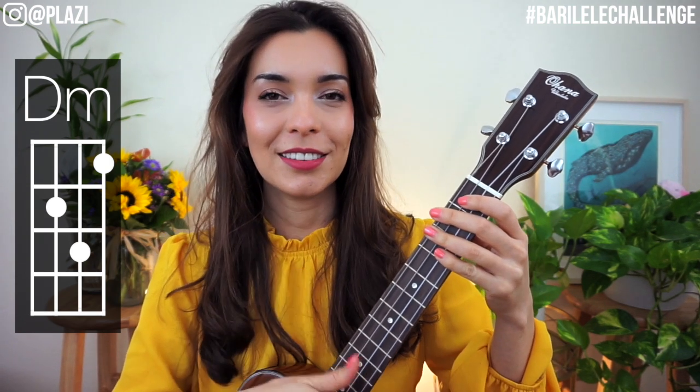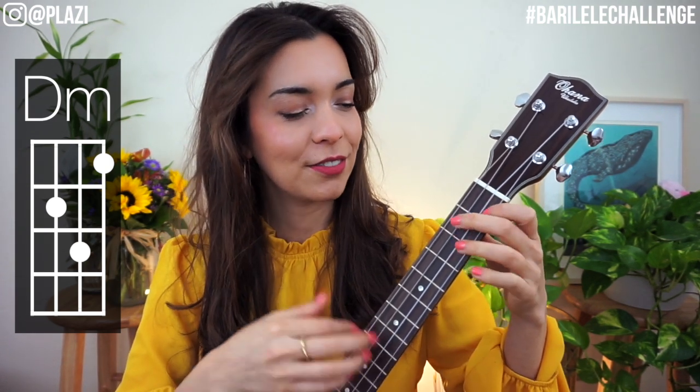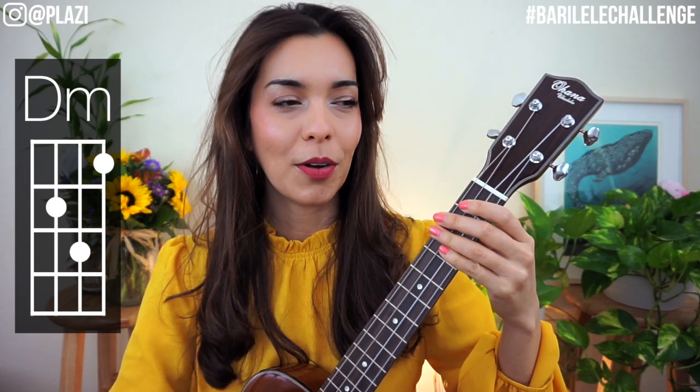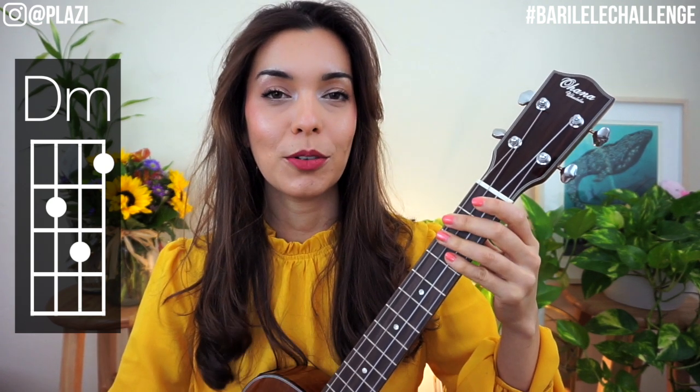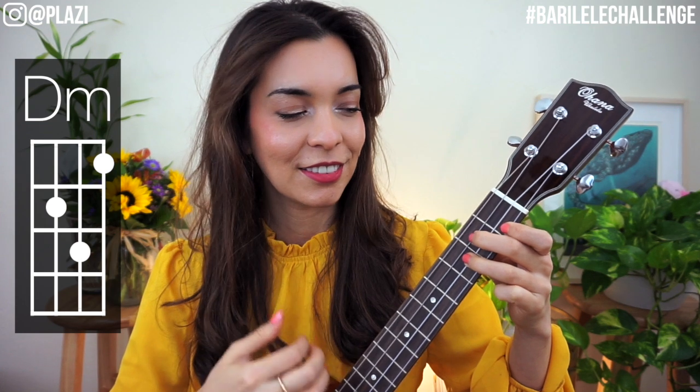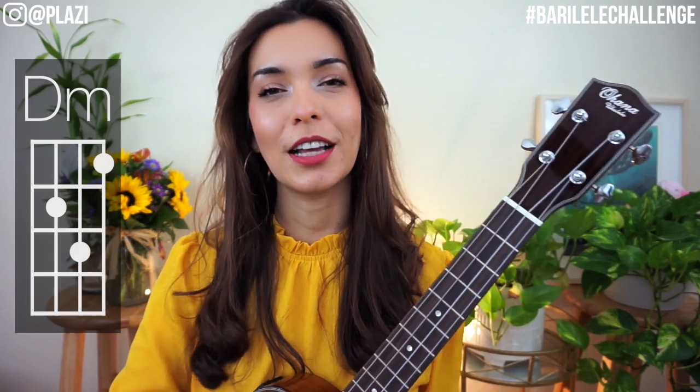Let's do it four times — one, two, go. One, two, again, go. And breathe — one, two, go. Relax the hand, relax the shoulder.